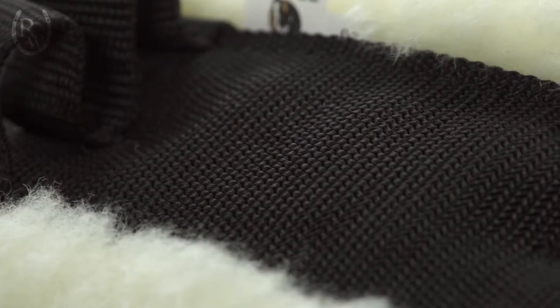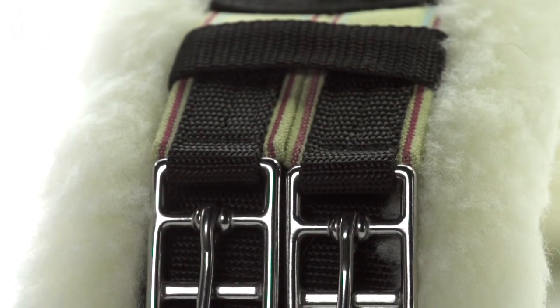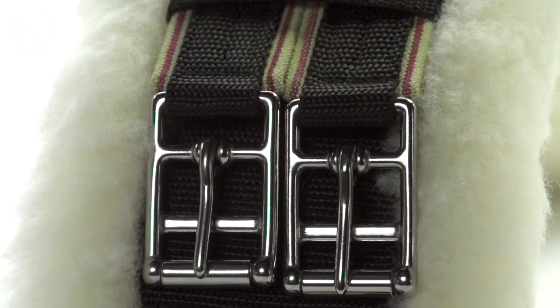This girth is made of a three-quarter inch wool material. This wool material is super moisture-wicking, wear-resilient, hypoallergenic, and it looks great. On the top we have a heavy-duty nylon webbing and on the sides we have elastic on both ends. This allows for added comfort and ease of breathing while your horse is exercising.